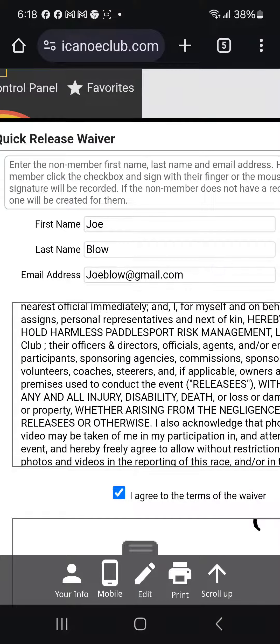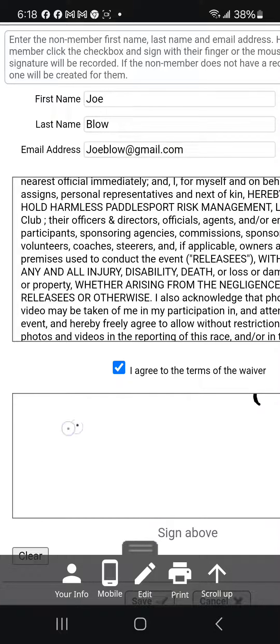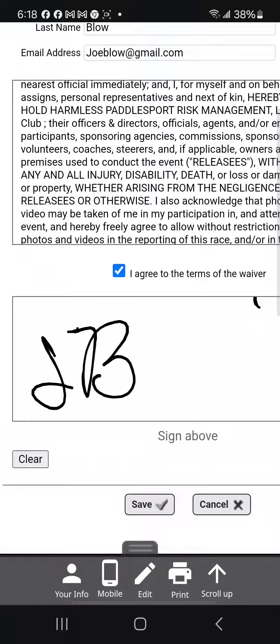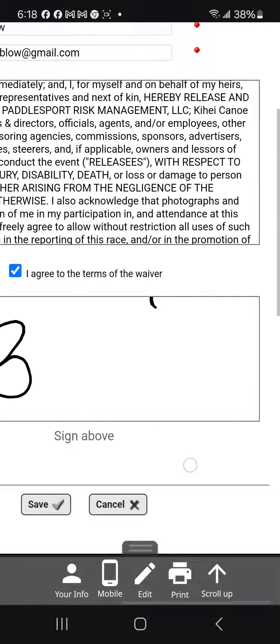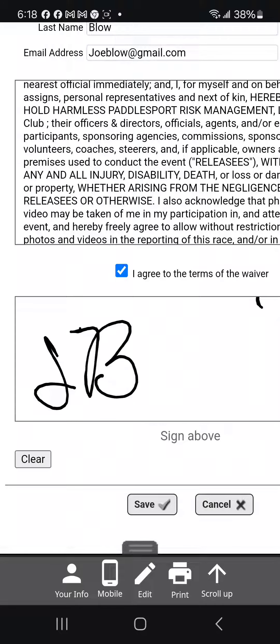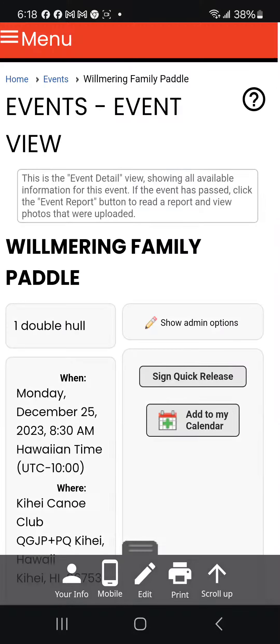I click the checkbox — it says yes, I agree to that. I scroll up and then I put my initials in there. It says sign above. Once I've done that, notice if it looks really bad you can hit Clear, but you just hit Save — voila, you're done. The system has now recorded that the person signed that quick release waiver.